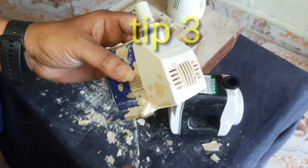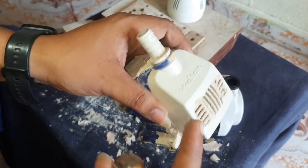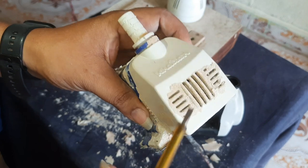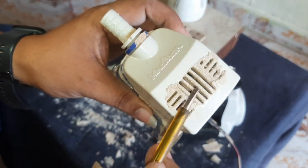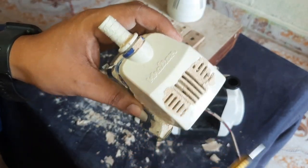Friends, tip three: I have a problem with the motor. We have to repair it in the motor. I have to repair it in the meter. I have to clean it.